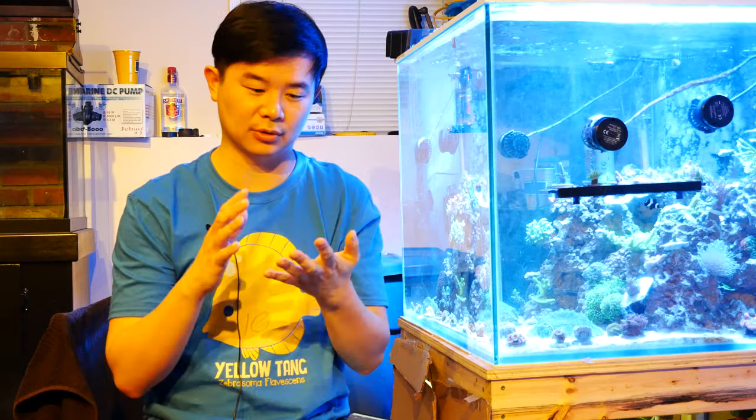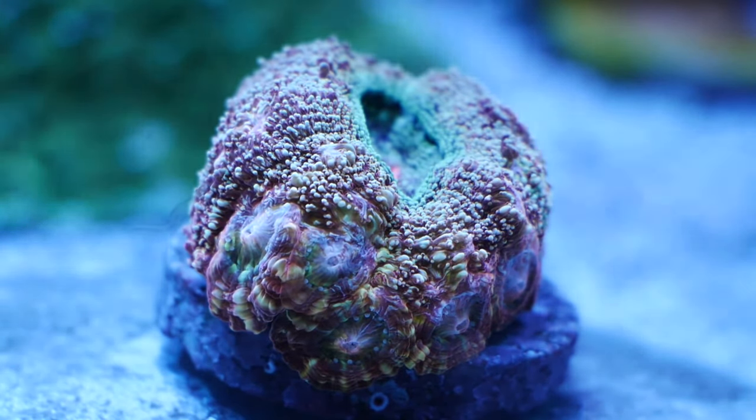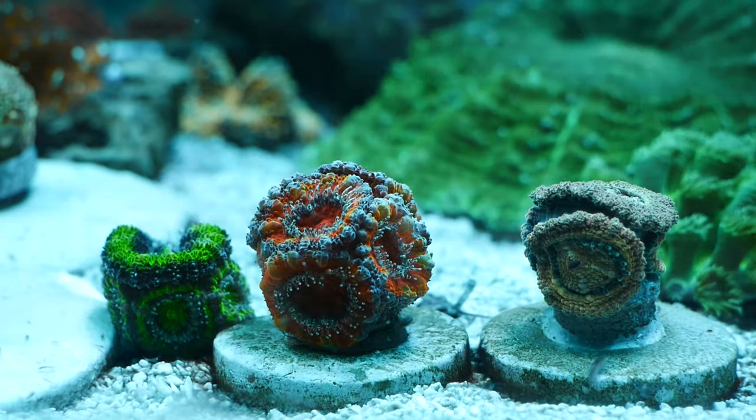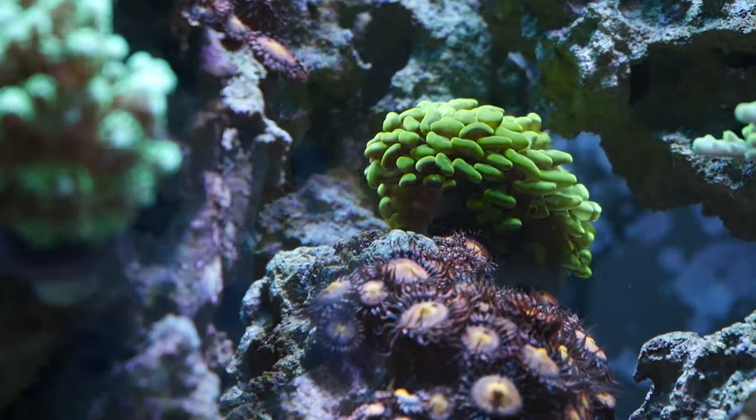The artist has multiple pictures of saltwater fish. Anyway, let's get to brown jelly. Brown jelly is typically an infection that stressed-out LPS can contract. Fleshy corals like Bowerbanki, Acan Lords, Euphyllia — so frogspawn, torches, and hammers — are all susceptible. It is a bacterial infection, and it's very important that when you notice it you react immediately.